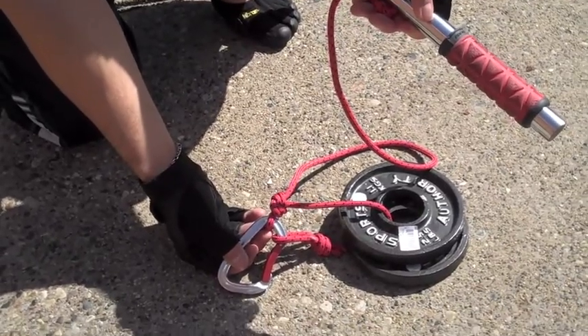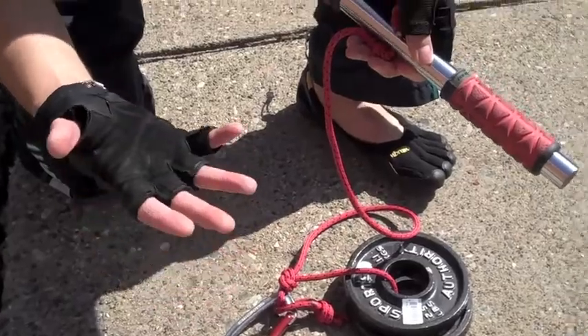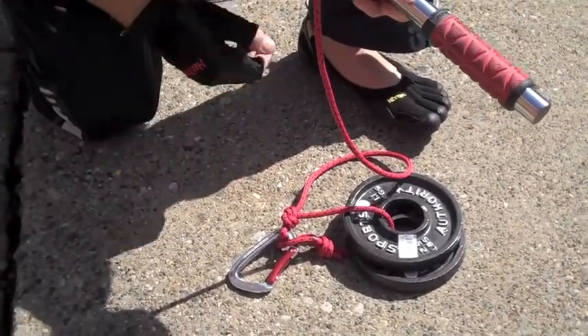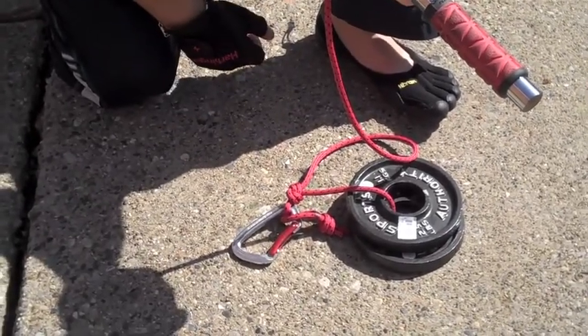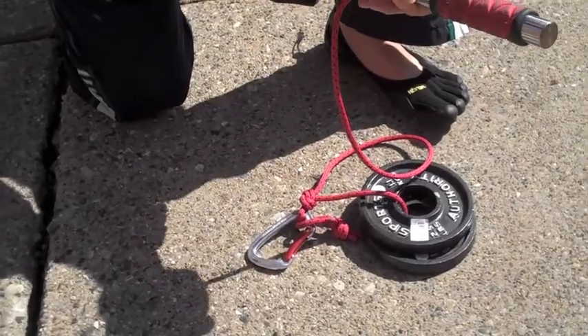It will seriously burn your forearms — it's unbelievable. I'm just going to give you a quick demonstration of how this looks when you're doing it. This isn't something we use every time; when I'm working out at my friend's house we don't do it every time, but it's an amazing cross training exercise when we do.